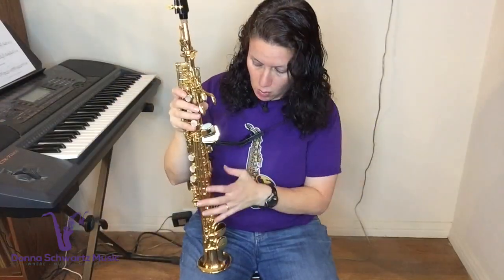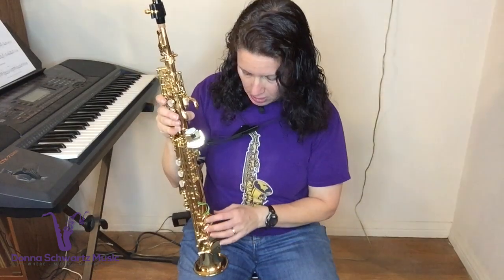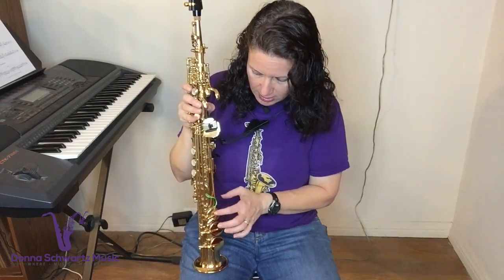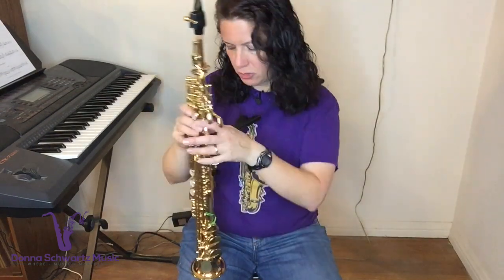You can store your soprano sax with the key props in place, as long as you're not using a soft case — you shouldn't use a soft case for your horns anyway, as it's an investment and your horns can get wrecked. I used a soft gig bag for my alto for years and noticed little dings that shouldn't be there. Use a hard case, and make sure it's one that does not press against these keys. If your hard case presses against these keys, get a better case — you don't want to ruin your instrument.